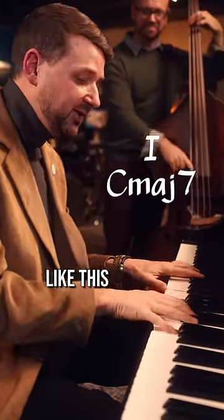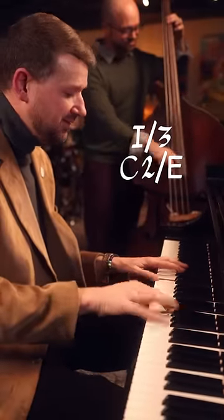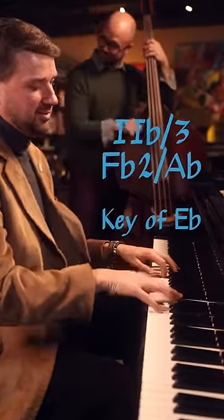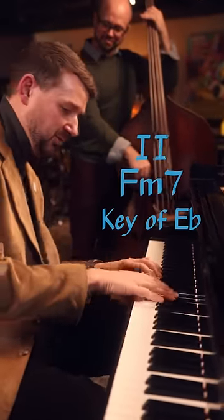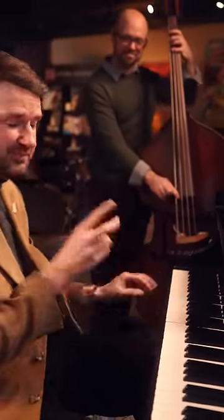Something a little more complicated like this. Happy practicing. Peace.